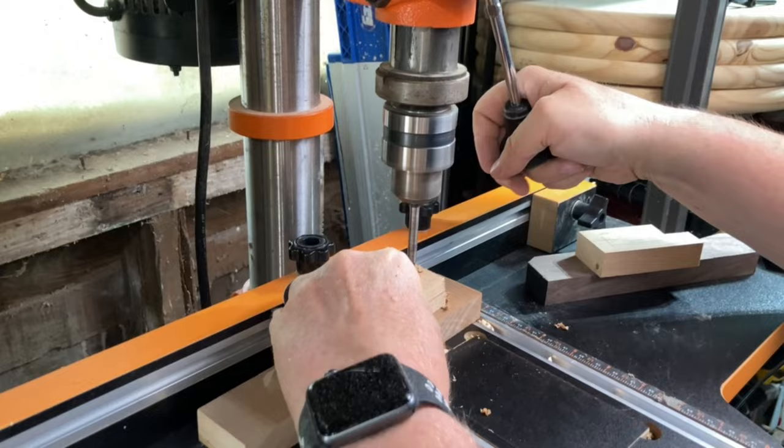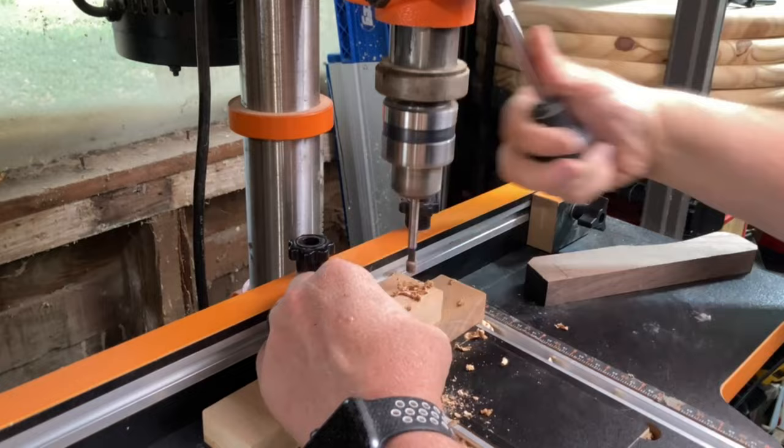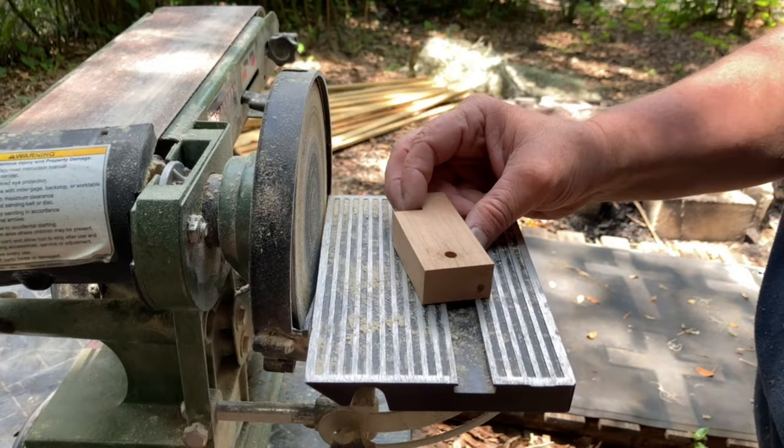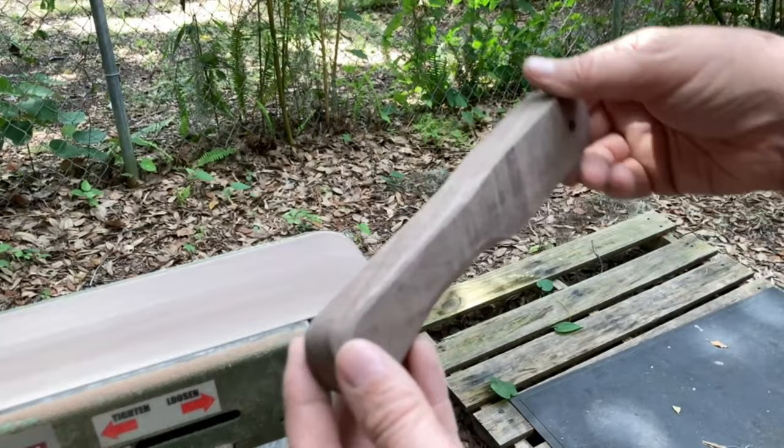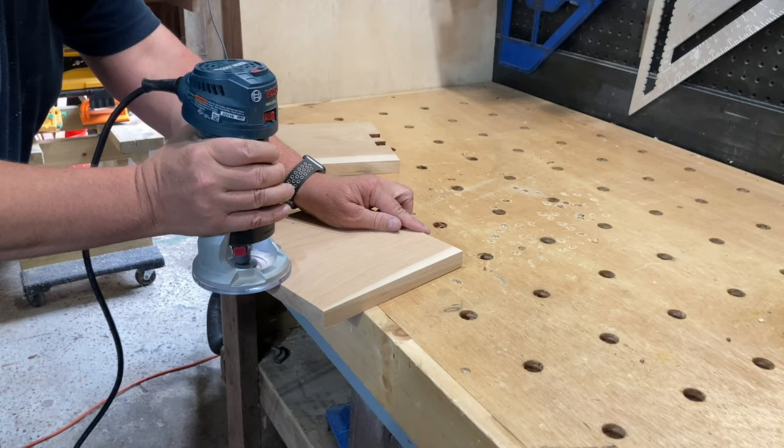I drilled holes in the brackets and the handle using the drill press. Then I finished the shaping of all the pieces on the bench sander. I decided to put a chamfer on the edges of the top and bottom pieces of the press.